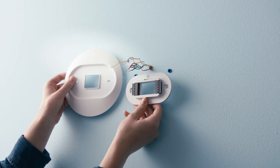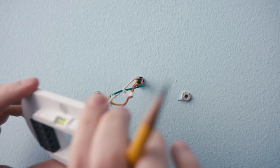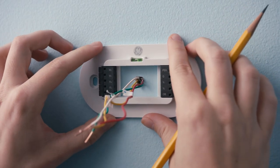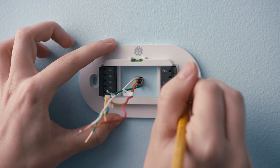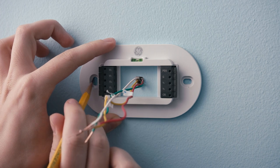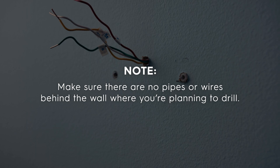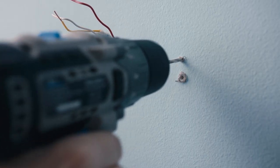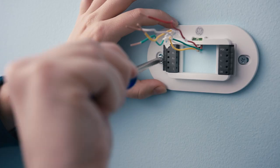The next step is to decide if you need to use the provided trim plate. Hold the trim plate up to its new location. If you can see any unclean edging or holes beyond where the trim plate covers, you can use it to create a cleaner look. Just use the built-in level to make sure it's straight and mark your drill holes with a pencil. Make sure there are no pipes or wires behind the wall where you're planning to drill. Then, using a quarter-inch drill bit, drill mounting holes for the drywall anchors and mount the backplate.